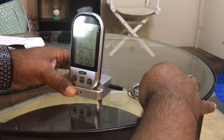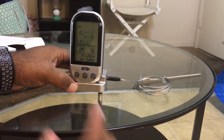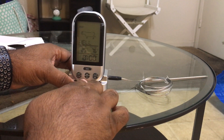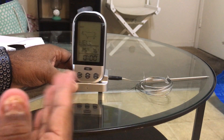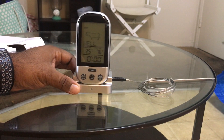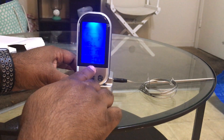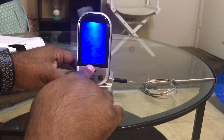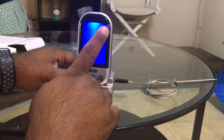You can see whether the meat is cooked or what level you need. There are a lot of modes — different kinds of meat you can select. There's also a minute and second option so you can set the timer. You can change the mode for all kinds of meat, like beef.